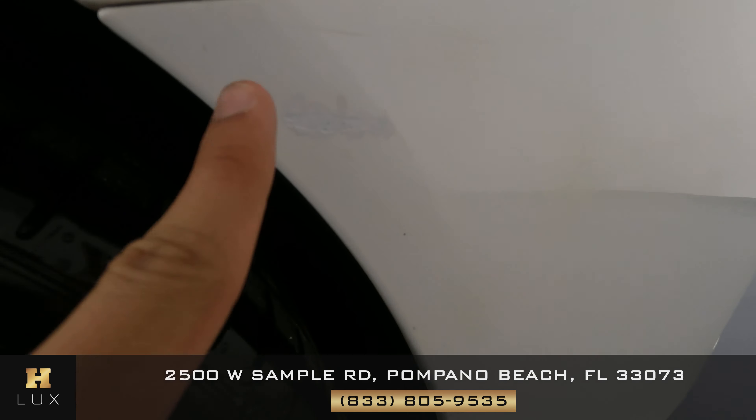The rear is looking good — perfect. Now let's take a look at this fender: beautiful. Let's move on to the wheel, and here I see some curb rash right over here from here to here, and right over here. And right over here there's a minor, minor scratch.